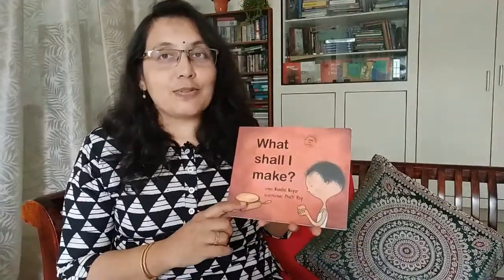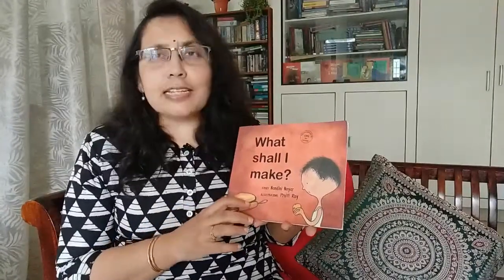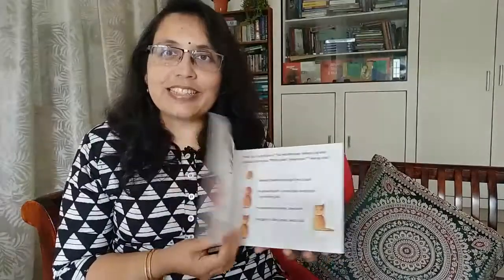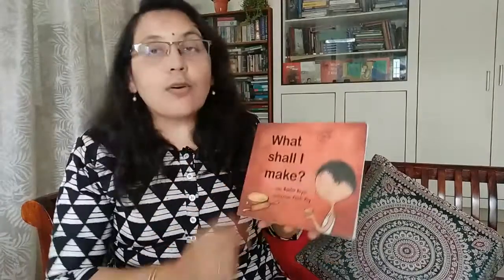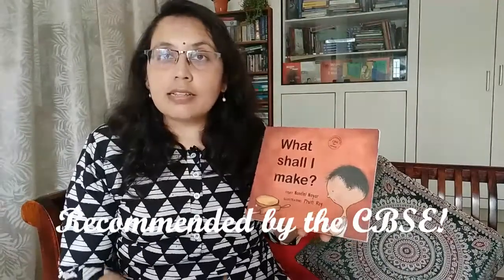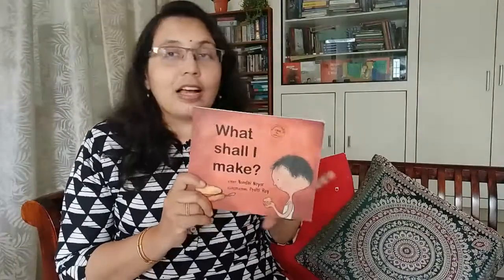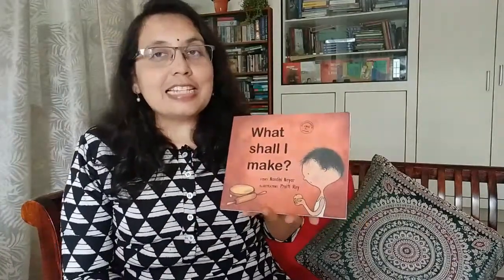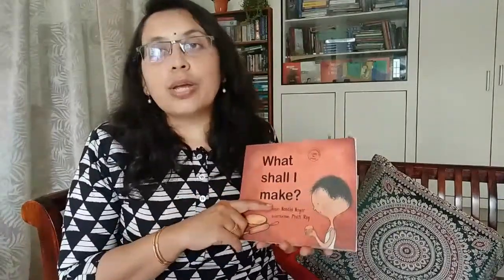So that was the story I just narrated to you — 'What Shall I Make?' This was my second published book. It came out from Tulika and it has beautiful, gorgeous illustrations by Praitya Roy. You can see them here. This book is on the recommended list for schools — the list put out by the CBSE, the Central Board of Secondary Education.